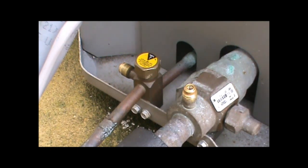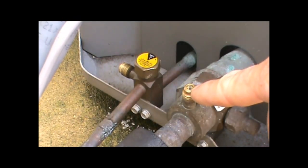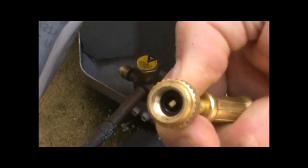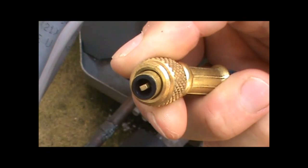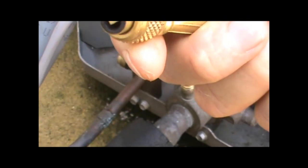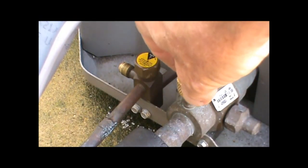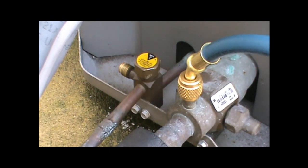Hooking up your manifold gauges — the service valve caps are already off. You can see the Schrader valve right here, and there's a little depressor that pushes the Schrader valve down. The little rubber seal in there is what keeps the refrigerant from escaping, and you'll have to replace that rubber seal when it starts to get worn. The best way to put your gauges on is making sure the system is off and hooking up to your low side finger tight — no tools needed, just good and tight by finger.